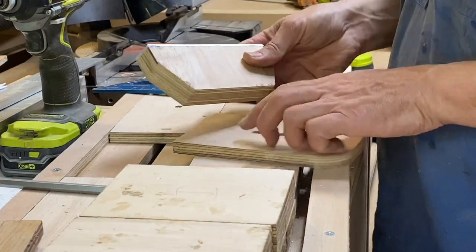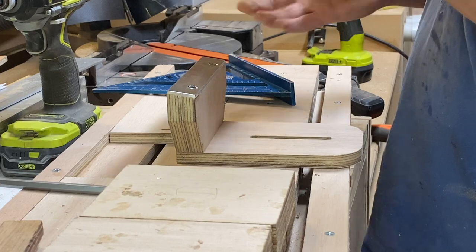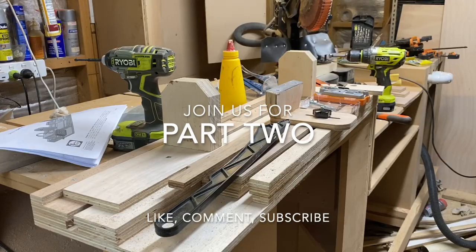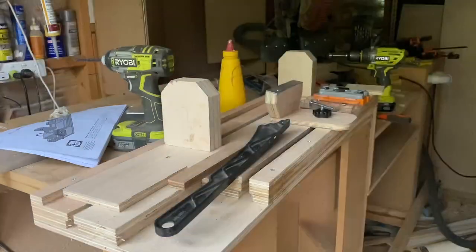This is the tool rest — I forgot to film it, unfortunately. I did end up remaking this at the end of the project. This was the end of day one; my wife was calling me in for dinner. Episode two I'm going to try and get up on the same day — click to watch it now.